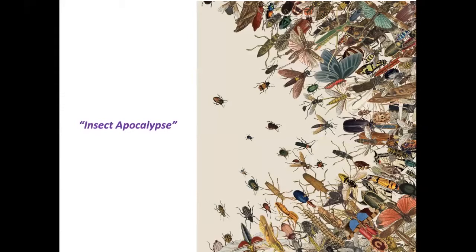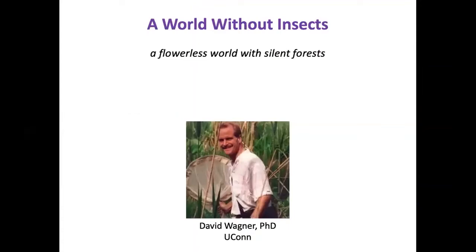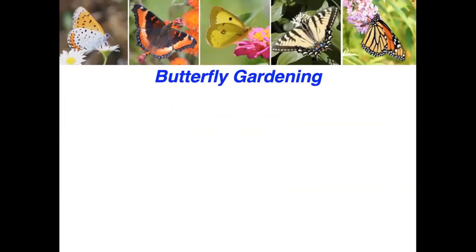A study in Germany alarmed scientists worldwide: over 27 years of measuring the biomass of flying insects trapped in netting, the total number had declined by 75% over a quarter century. Similar studies worldwide show this problem, called the 'bugpocalypse.' Insects are so important to the entire web of life — a world without insects would be a flowerless world with silent forests, no birds, a world of dung, old leaves, rotting carcasses, decay, and erosion spiraling through ecosystems from predators to plants.